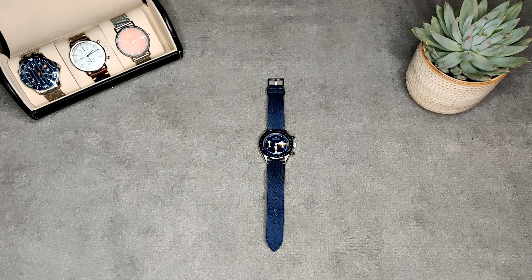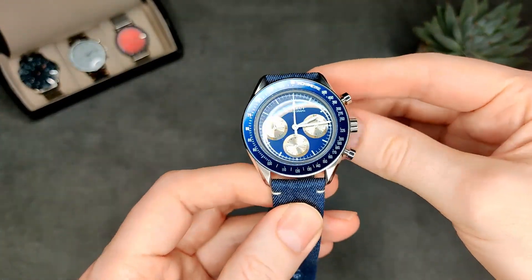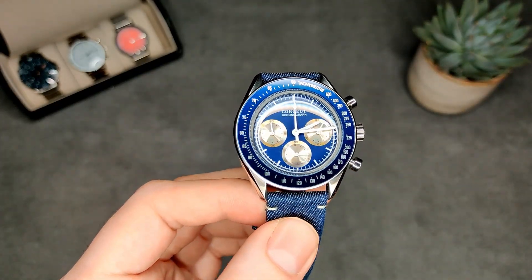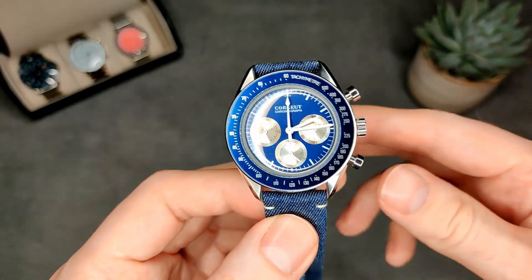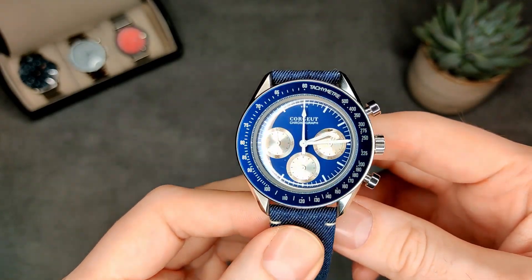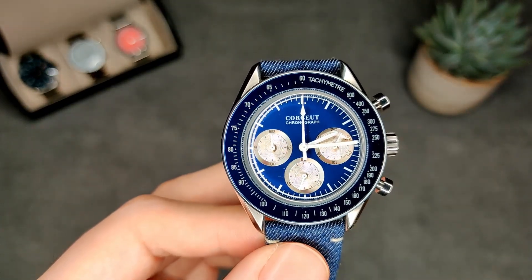Here's a review of the Courier Speedmaster homage. I picked this up on AliExpress quite a while ago and completely forgot to do a review of it. I do really like this watch — I've had it quite a while now so it's going to look a little worse for wear. There aren't really any marks on the case; it's more the strap, but I'll show you that in a minute.